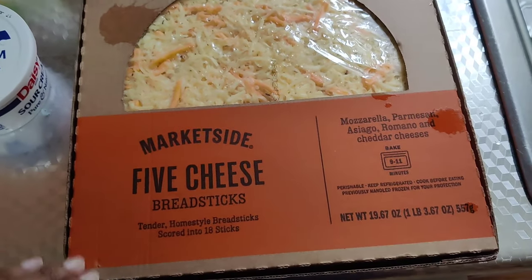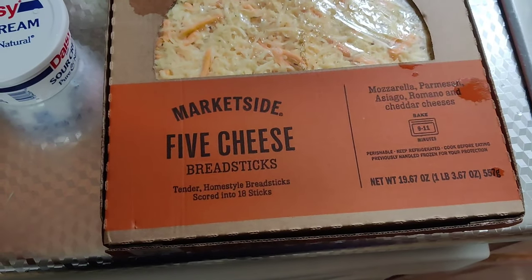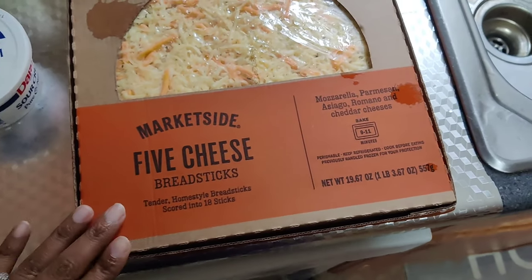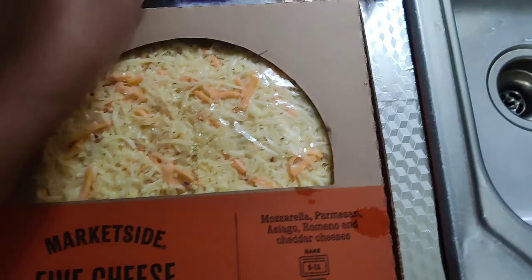I went and bought this five cheese breadstick out of Walmart. They were $3.98 — I don't know if that's the normal price or if it was on sale because I did not see anything saying otherwise. I picked this up and it'll make 18 sticks.